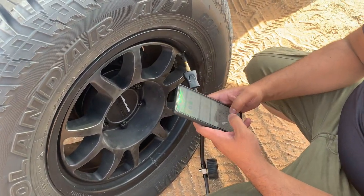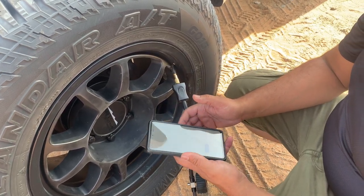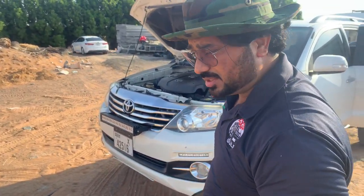We'll put a timer to check — that's a clock. So let's start for one minute and see how much PSI we get.